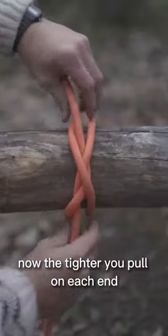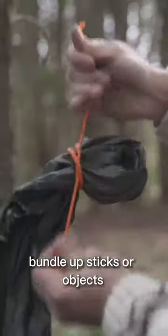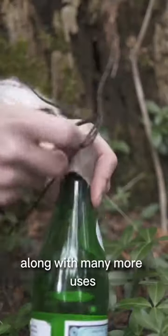The tighter you pull on each end, the more it will constrict. Use it to tie off loose ends, bundle up sticks or objects, create permanent loops, and fasten objects more securely — along with many more uses.